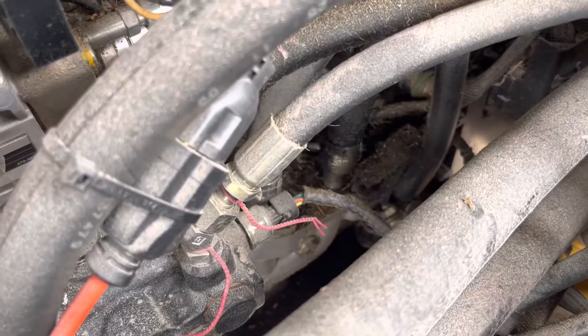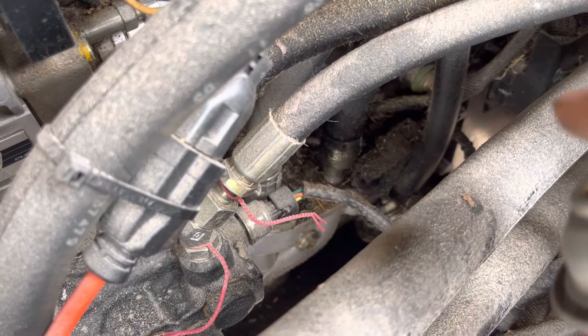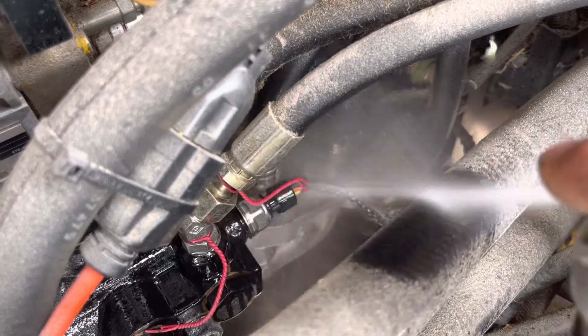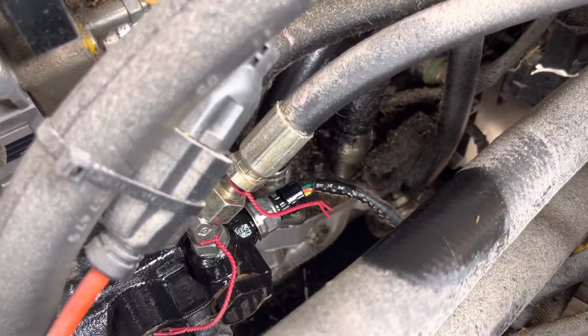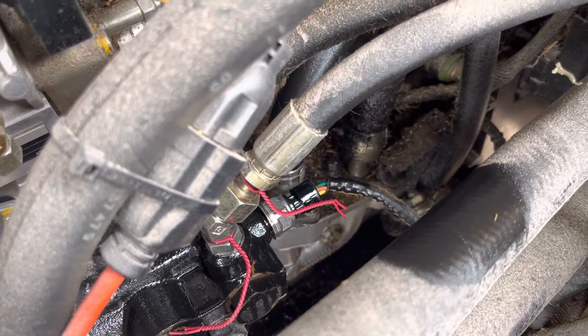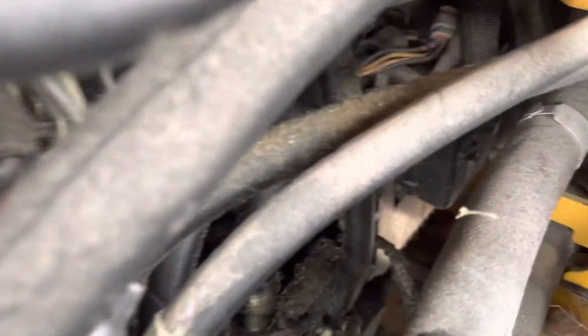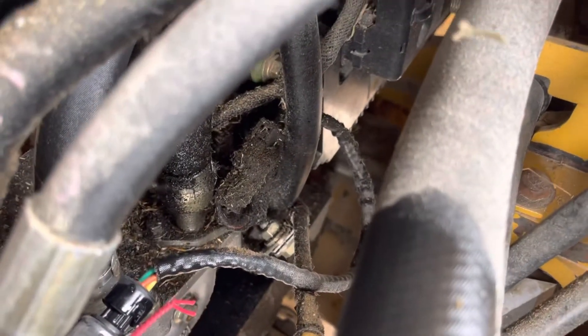But enough of me rambling — let's go ahead and start pulling this thing apart. The first thing I'm doing is I'm going to spray some brake cleaner in here just so I can clean that up a little bit, because I don't want anything to get in that hole once I pull this out. Then the next order of business is to follow the cable and get it unhooked.